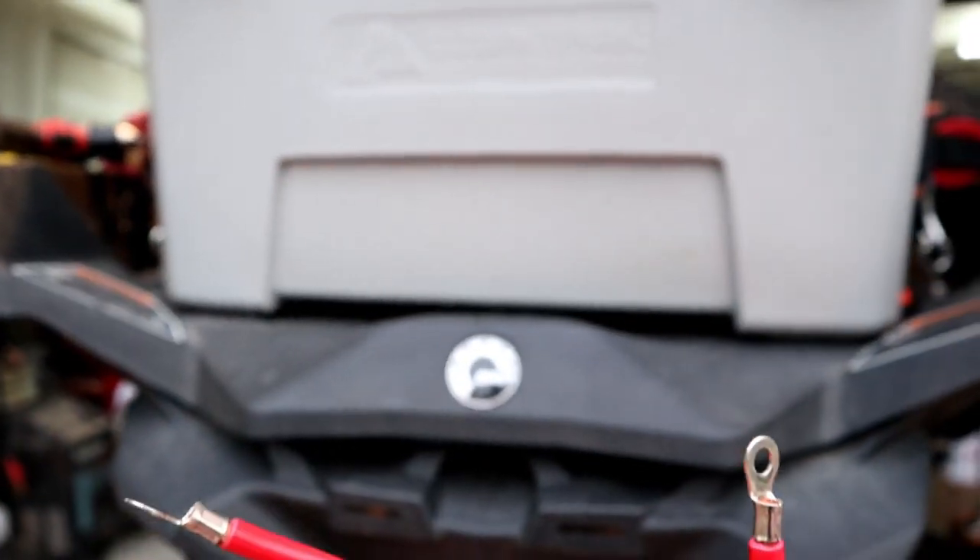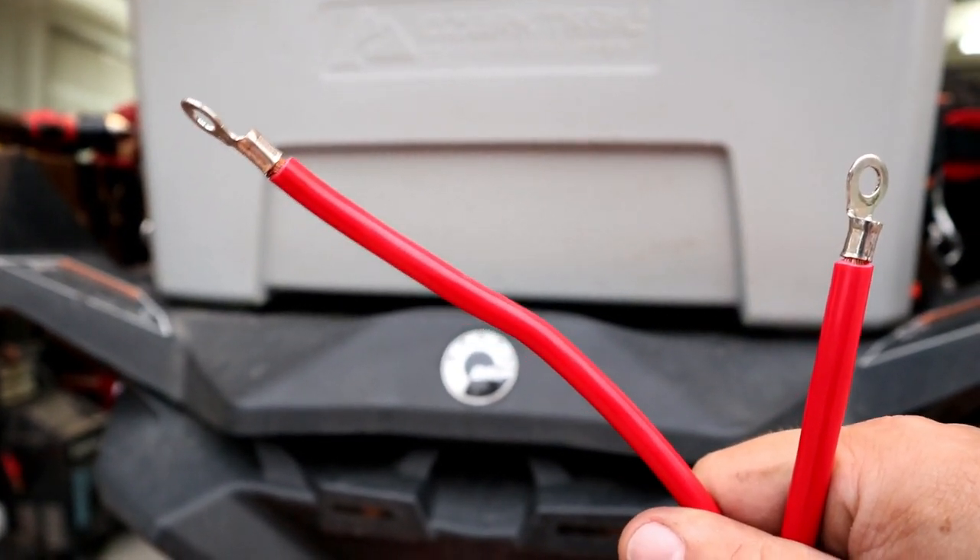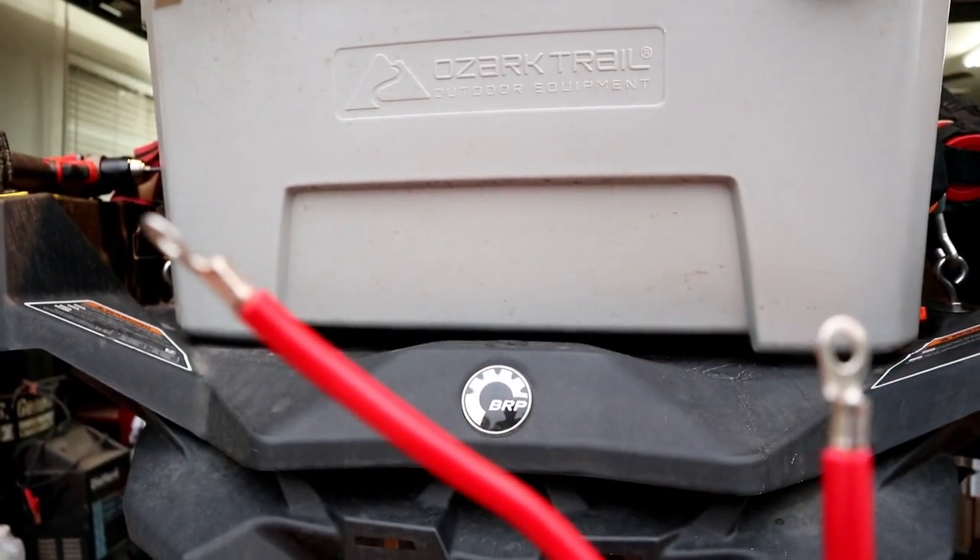For the wiring, we've got this wire which we laid around — it's from an old winch kit that we didn't need the wiring for. We saved it, of course. That's good wire.